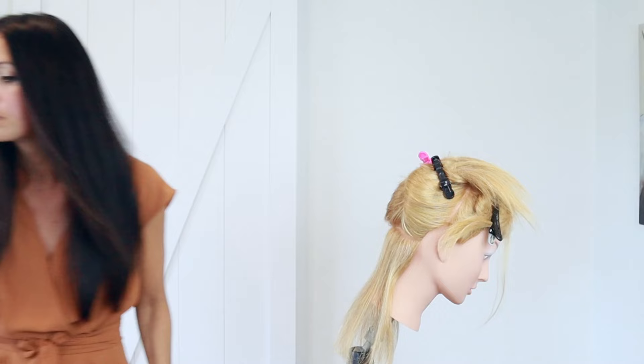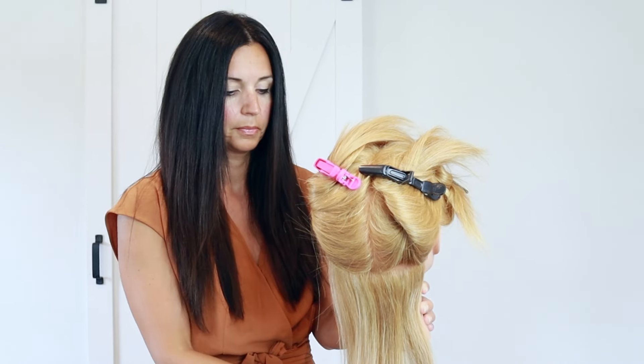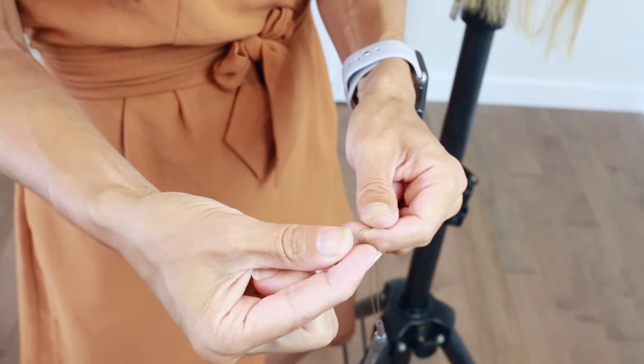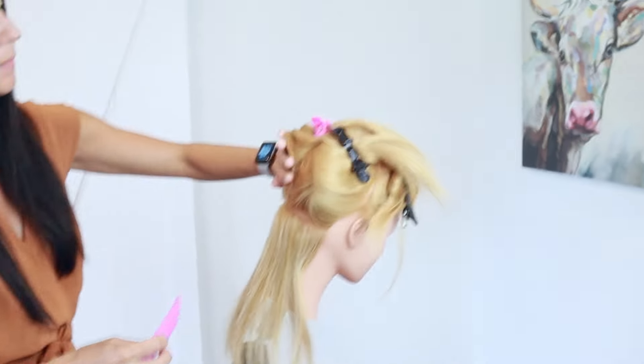We're going to go through the tools you'll need, starting with four big sectioning clips, because we want to section off into four quadrants — this gives us good control during the application. My velcro grippies — I don't do extensions without them. A tail comb or a quick pick; I'll be using the quick pick today. Some silicone beads, the loop tool, and of course some hair. Loading the loop tool is tedious, so it's great that they now have preloaded loop tools with all the beads ready to go. If you don't have a preloaded loop tool, preload them yourself before starting so you don't have to stop mid-application.